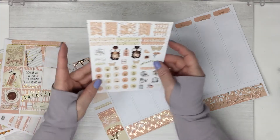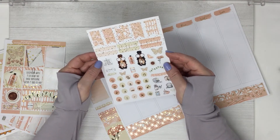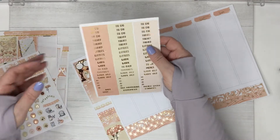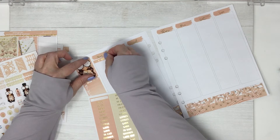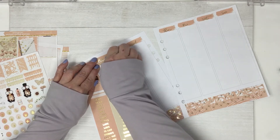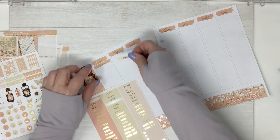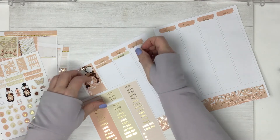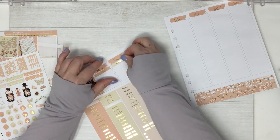I didn't print out the bow headers — I'm just using an oopsie kit, so we're just going to work with what we have. I'll use our regular headers. I like to alternate between 'to do' and 'today,' and then I alternate my deco boxes.